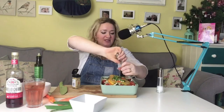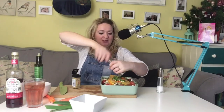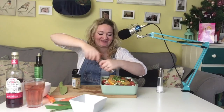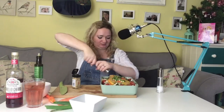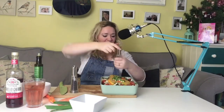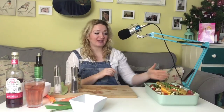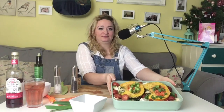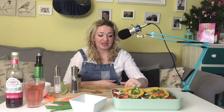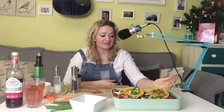We love black pepper in this house, apparently a lot more than most people. So that's all done and that will go in the oven for about 40 minutes to an hour at 180 degrees Celsius, and I'll just keep checking on it until it looks finished.